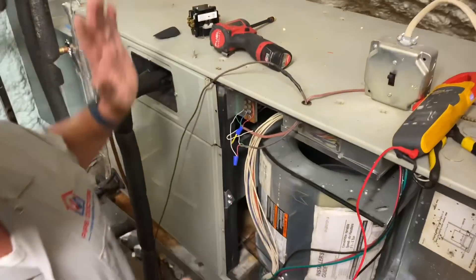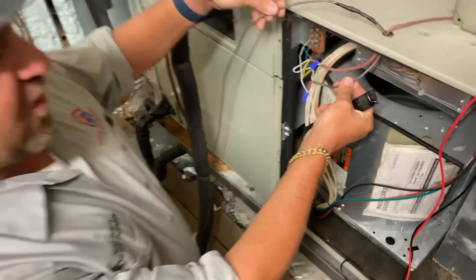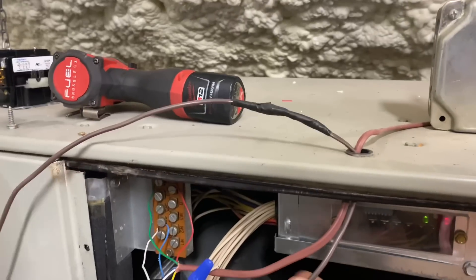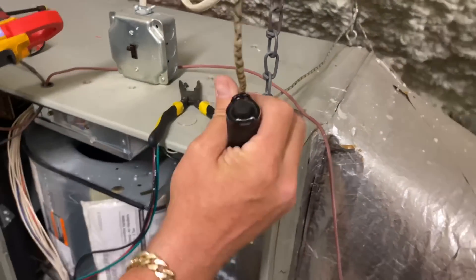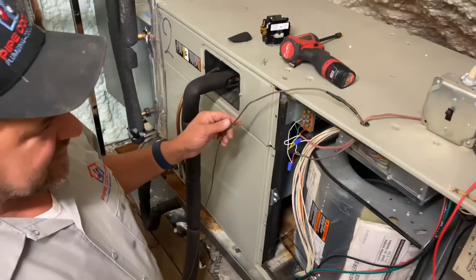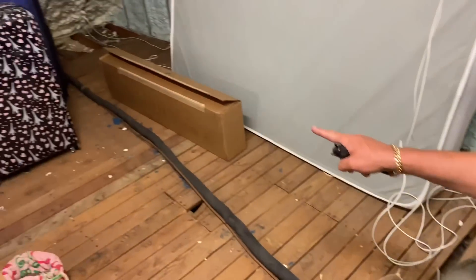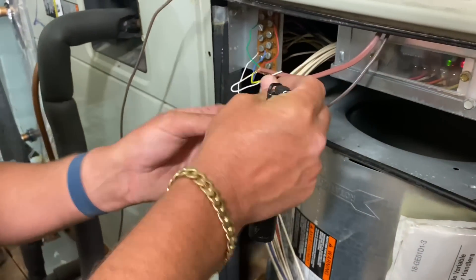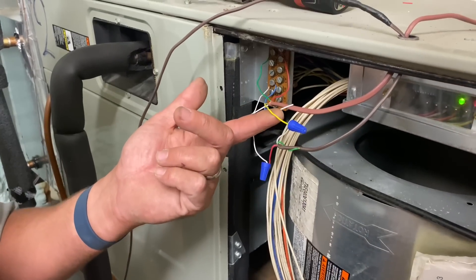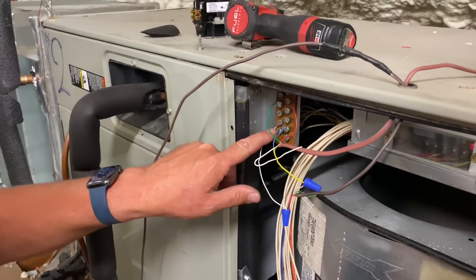I have not touched anything — everything is back the way it was, except the cover is off. When working with air handlers you're going to see multiple low voltage wires — like this disaster here. We have one wire following the line set going to our condenser. This brown wire is going to a yellow wire, probably the Y at the thermostat, and also to the white wire, which should be going to common.